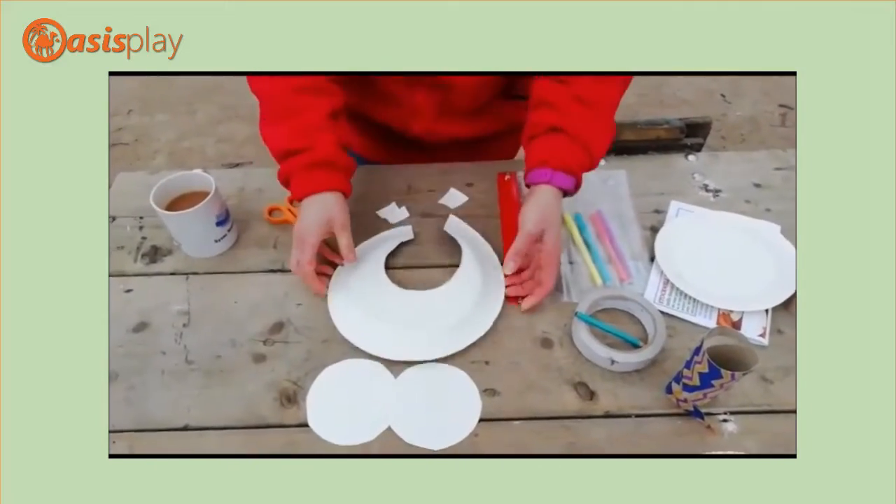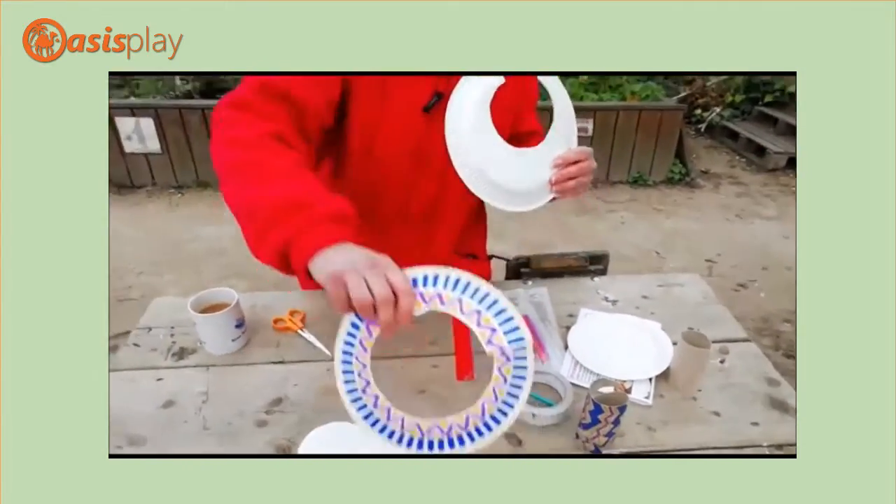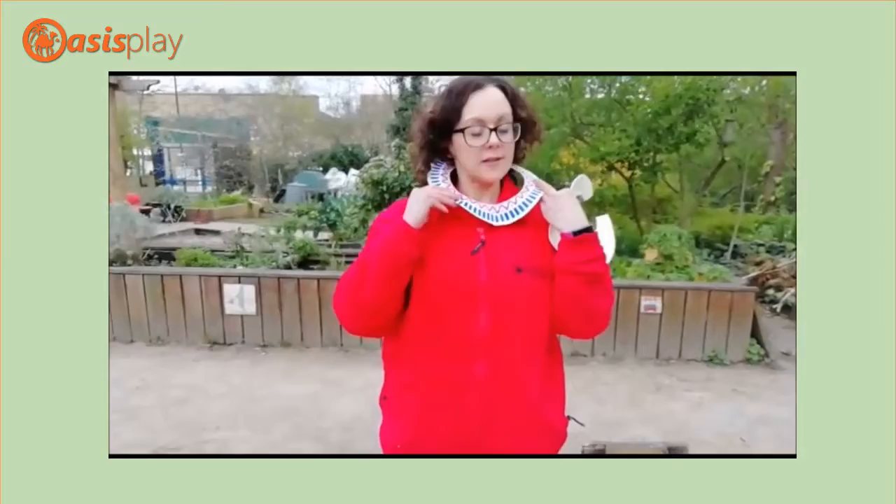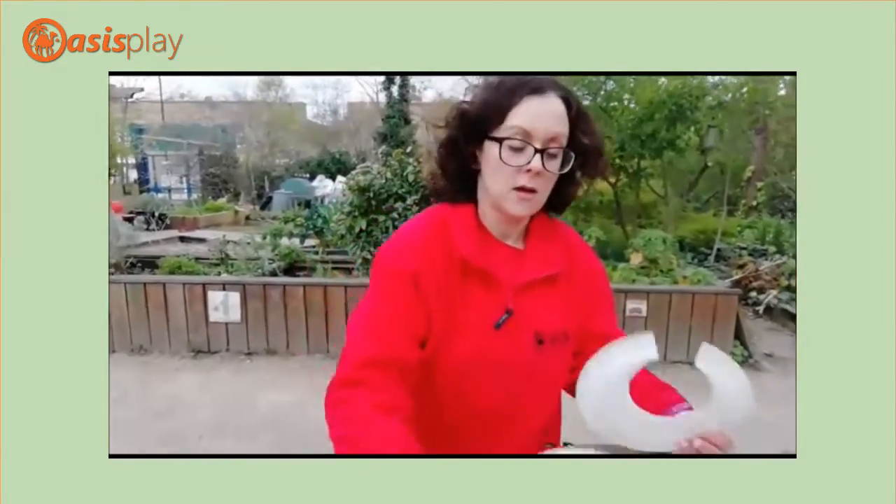Now you can make a bigger circle if you want. This style we thought looked more like a Maasai necklace with the larger holes, so it really sticks out like that. Whereas this was more like an ancient Egyptian shape.